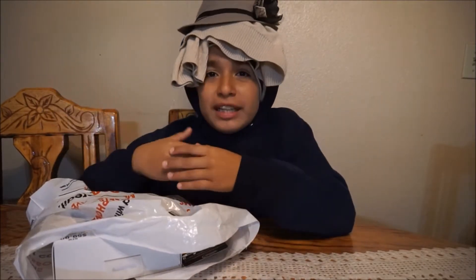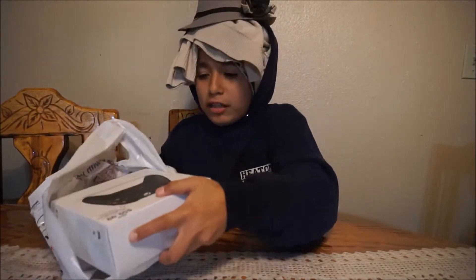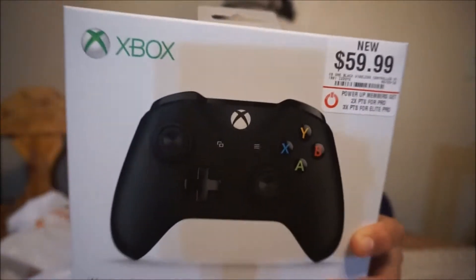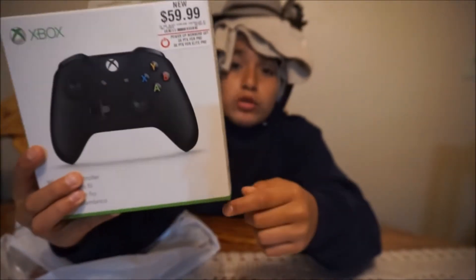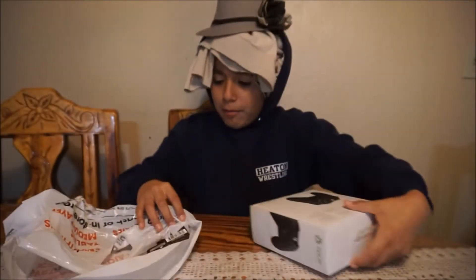Obviously I don't want to get the same thing. Now I'm gonna unbox. So you guys, I got something different — as you can see I got this Xbox One controller, all blacked out. You can see 'Xbox One' right there, and we're about to unbox that.